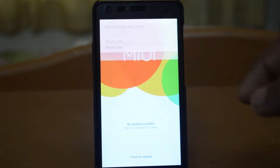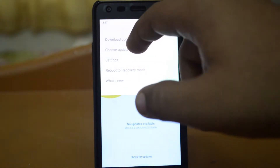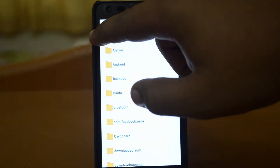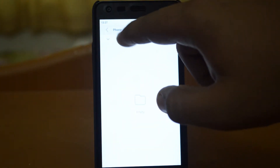For this, you have to select the three dots on the top of the update or application. Choose update package and then place them in my SD card.